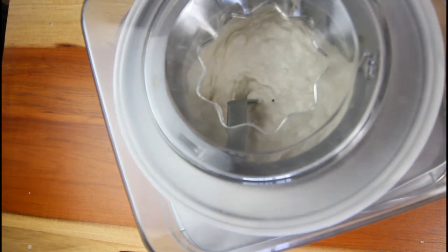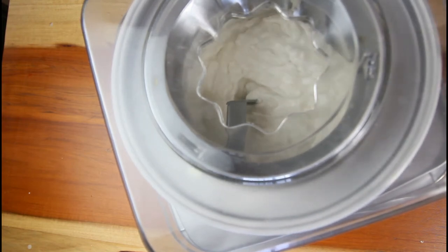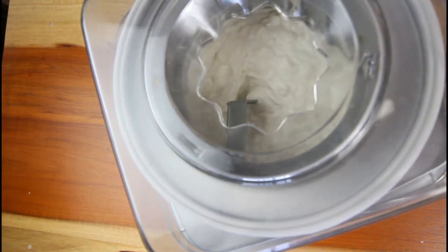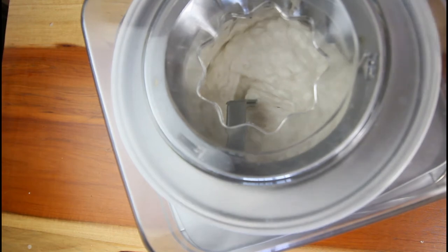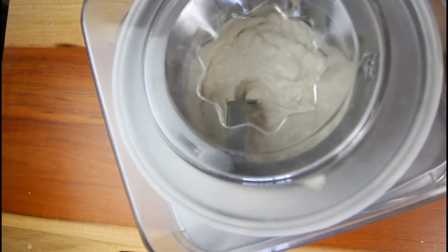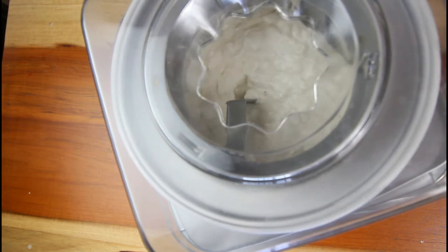I'm over here eating out of the bowl, and I can tell you guys it's not too sweet. To keep the soursop from oxidizing, I added half a lime and it really complements this ice cream. All the ingredients I used will be listed in the description box.